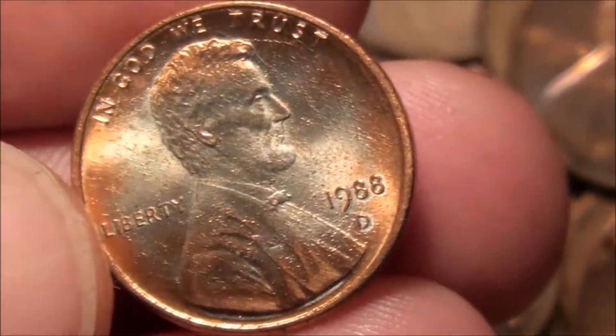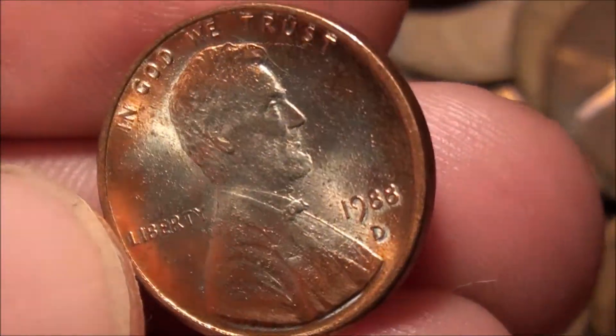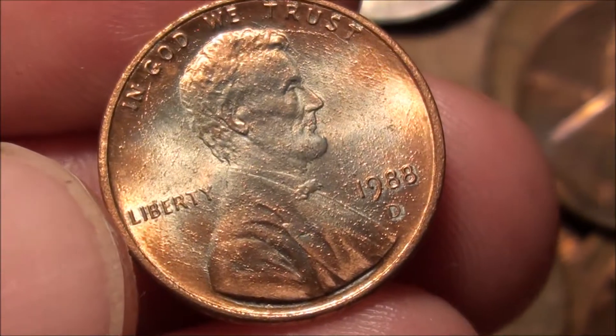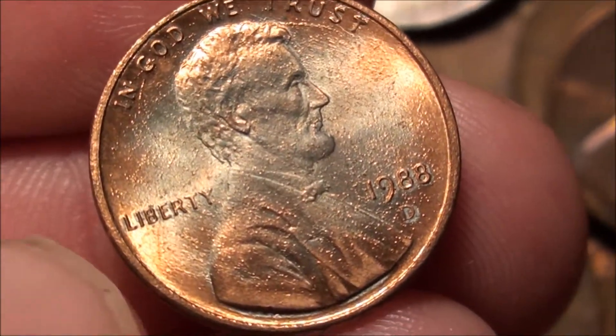But definitely does not look like your average penny. Alright guys, look forward to reading your comments. Thanks for watching.